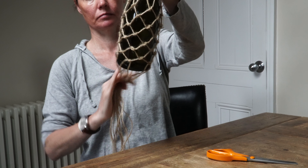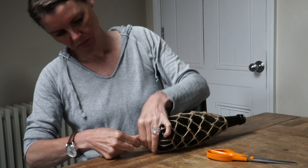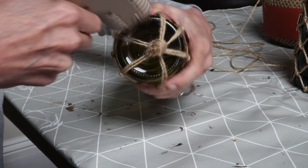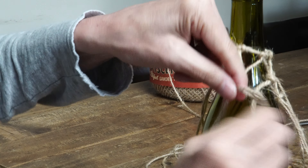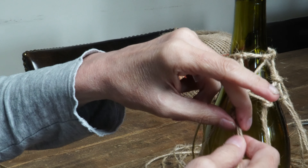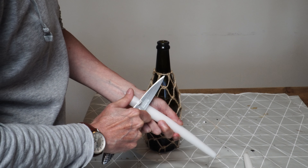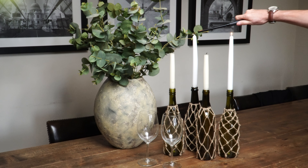Then gather all the pieces of string, pull them taut, and tie a knot right at the bottom of the bottle. Give the strings a quick cut to make them even. Finally, I'm going to use my glue gun to force the thread into the punt at the bottom of the bottle. Here comes the second way you can tie the knots — literally just gather the two strings together and tie a knot. This will make the bottle look slightly different, but I kind of like them both. I've decided to use my bottles as candle holders. I needed to cut the candles a little bit to make them fit. Here they are all finished — I think they make for a very nice addition to any table.